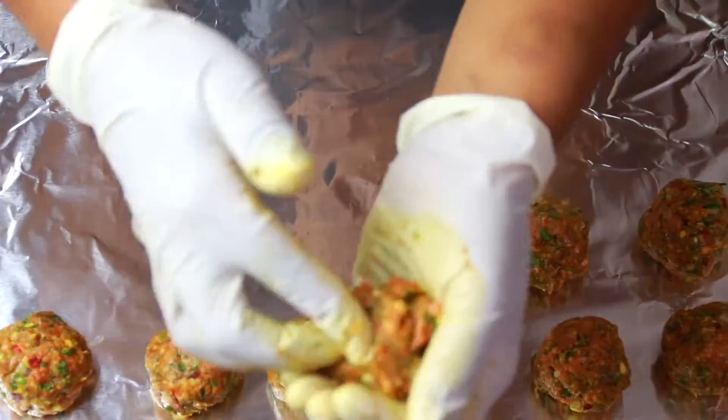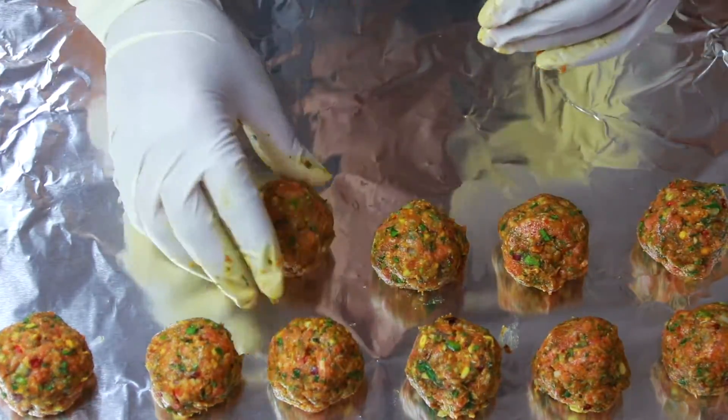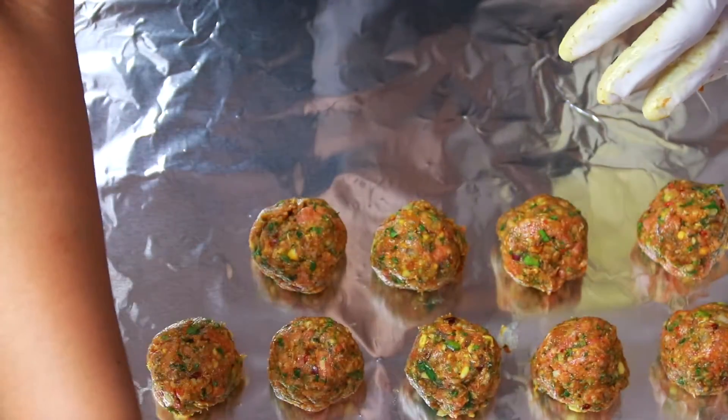After an hour, you're going to form the meatballs and place them on a foil-lined baking sheet. They should be able to fit on a slice of cucumber, so don't make them too big.